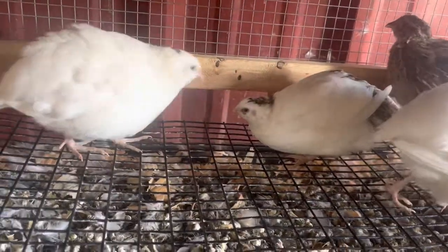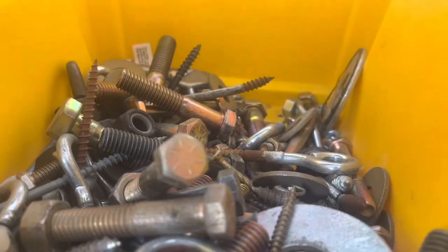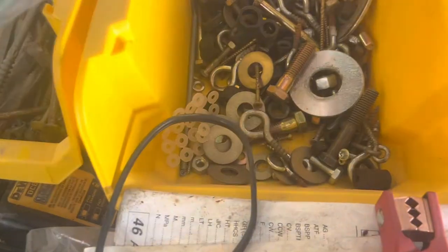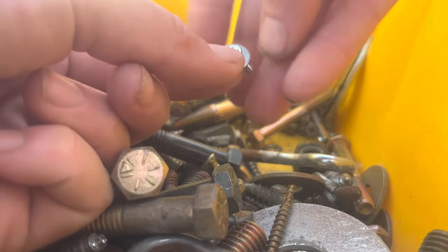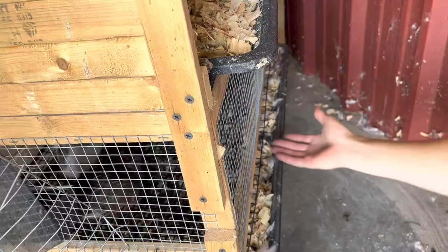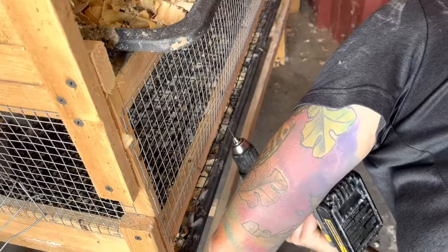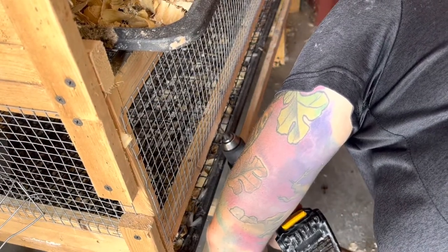The quail keep popping the staples out of the bottom of their pen and escaping or getting hurt through there. So I'm going to scrounge through all this and get a big old washer and a screw and try to screw the mesh wire into the supports. This isn't the first time this has happened — I used to staple it and now I use the washer and screw. I'm going to pre-drill it because these pieces of wood are so tiny.